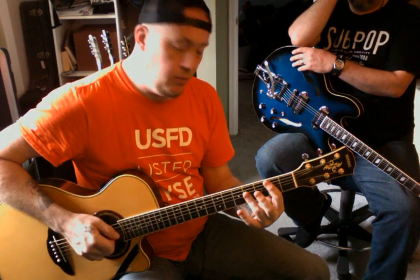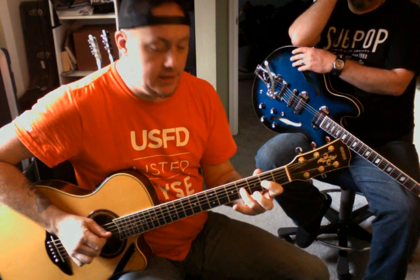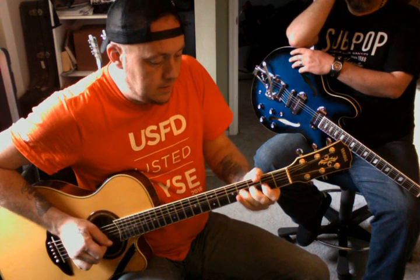There are literally dozens of ideas there. The third thing that we did was finding bend notes. No bend notes there. No bend notes there. There's a bend note there. There's a bend note there.